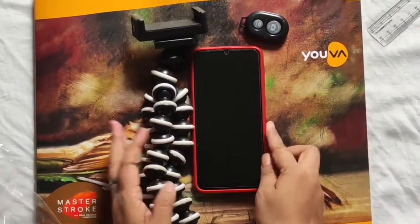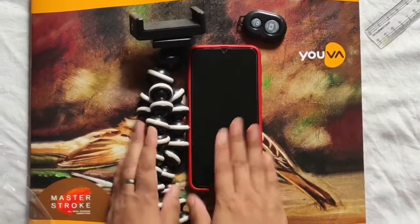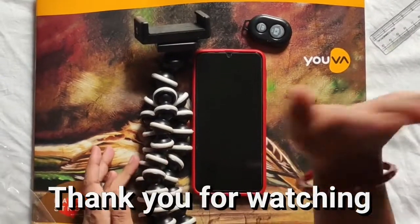If you are interested in the video and you like it, please like, share, and subscribe to the channel. See you in the next video. Bye bye and take care everyone.